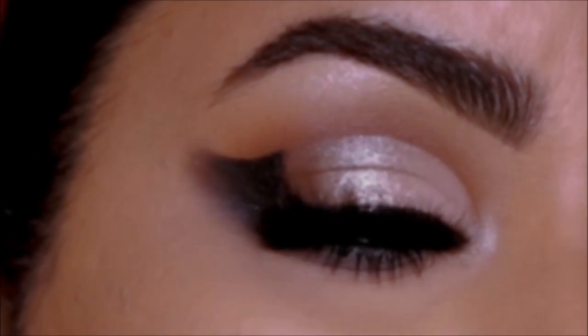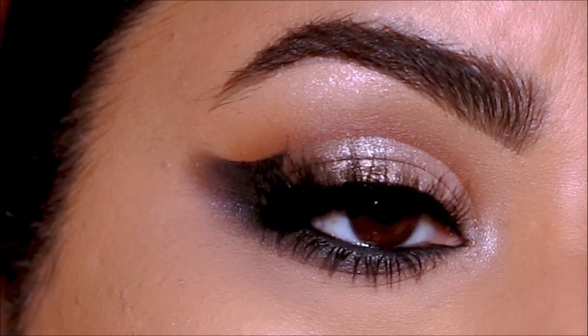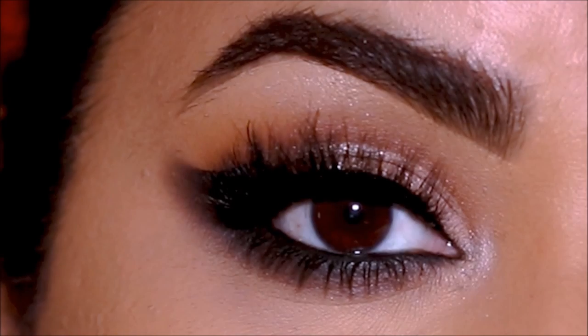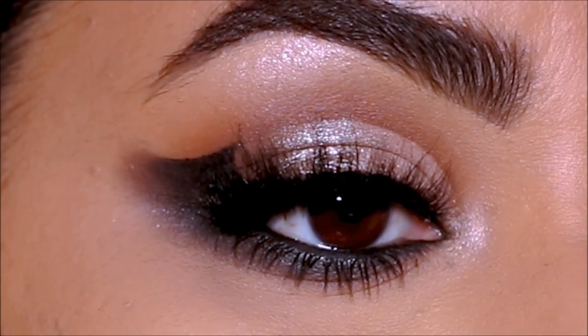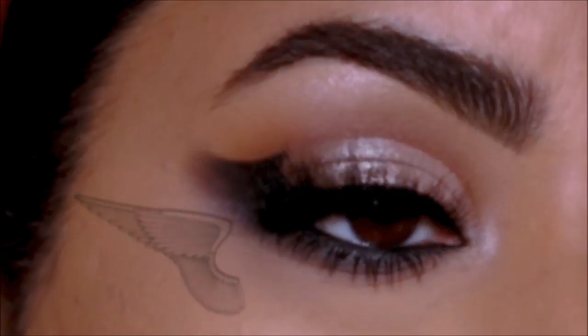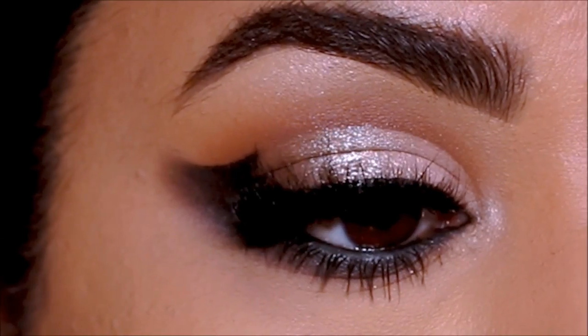Hi guys, welcome back, it's Mitha. I'm here with another brand new tutorial for you guys. Today I'm going to be showing you how to do this beautiful angel wing on hooded eyes. This is a very popular Brazilian type of eye makeup — it's called angel wings because it looks like angel wings. I hope you enjoy this tutorial and without further ado, let's begin.